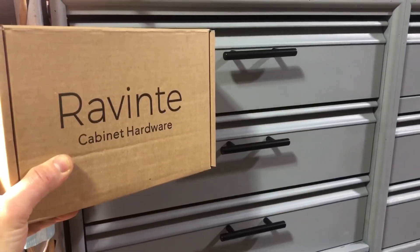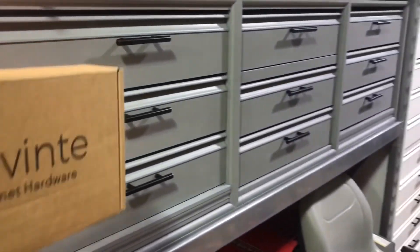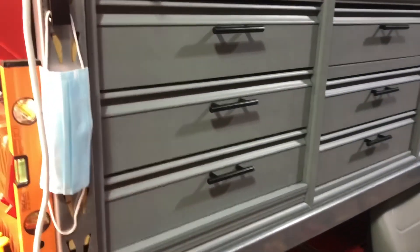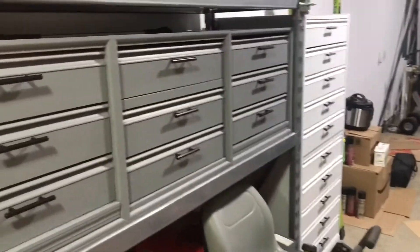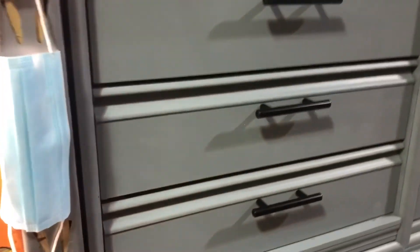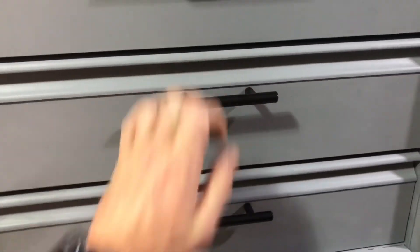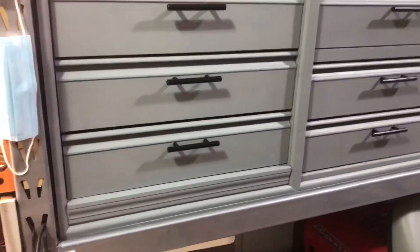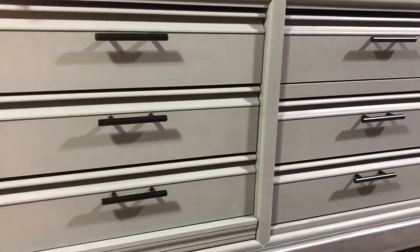Here I am showing you where I went and installed these Reventi cabinet handles — you can see right here in these drawers, and then over there in that tower of drawers. They installed very nicely, they feel nice, and they're going to make the cabinet paint hold up a lot better because you're just grabbing the handles. Looks like a great deal — check them out.